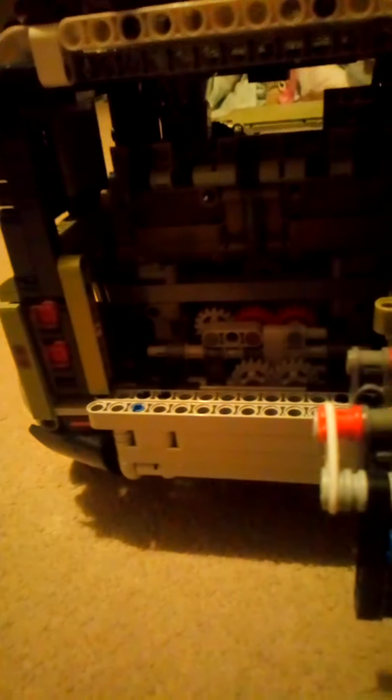On the Lego one, it's not that much space in the boot because it's got that massive gearbox right there. Also, the door kind of goes in with the lock thingy.